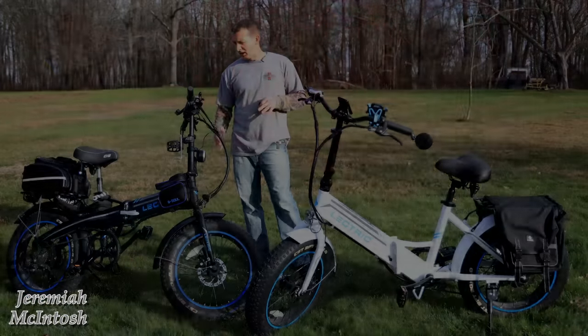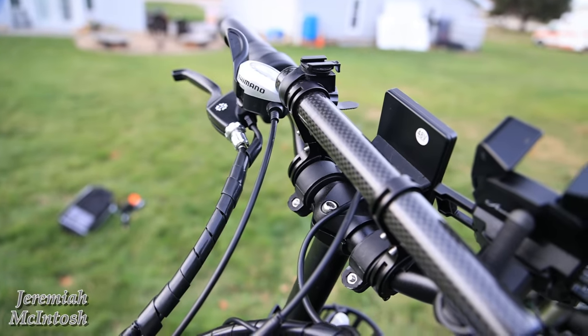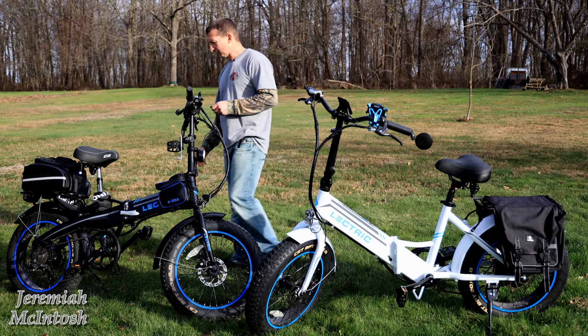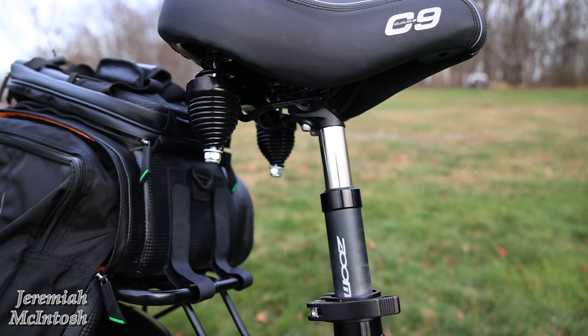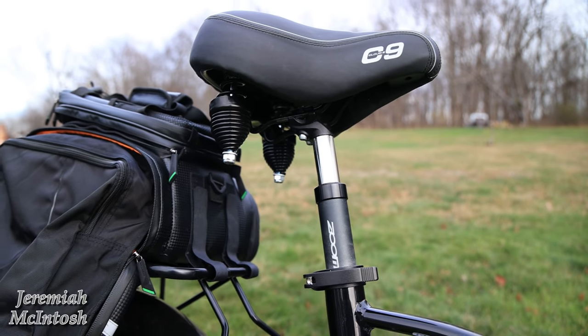But wait — don't forget to subscribe and hit that bell, please and thank you. Now let's get back into it. A lot of the things I'm still using from my initial video include the accessory holder on the handlebars, the freewheel, and the suspension seat and seat posts from Zoom — which is, in my opinion, one of the best purchases I could have made for this bike. It made it so much more comfortable.